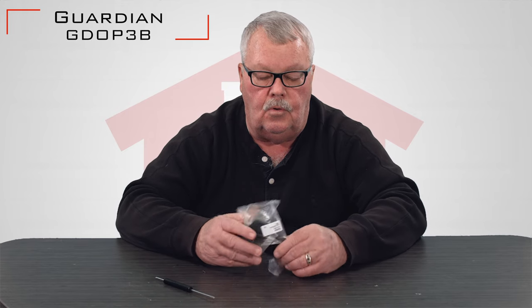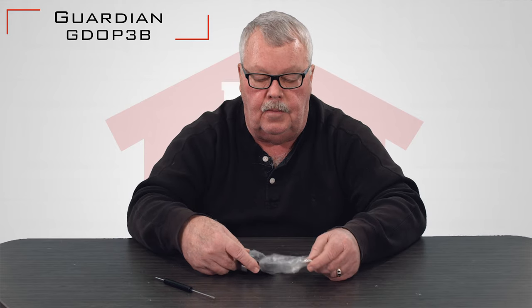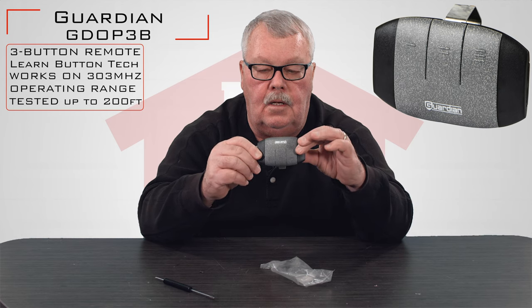This is going to be a three-button control. When you get it, it's going to come in a nice little bag. I'm going to open up the bag — you'll see that it's got three buttons on there, so it's capable of operating three doors.